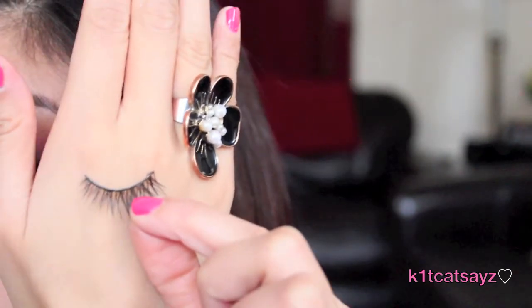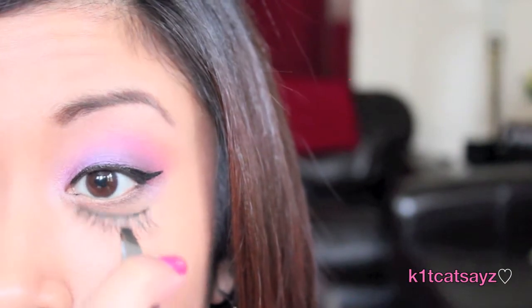To complete the eye look, I'm going to apply one of my favorite false lashes. I love the fact that the hairs of these lashes are crossed.